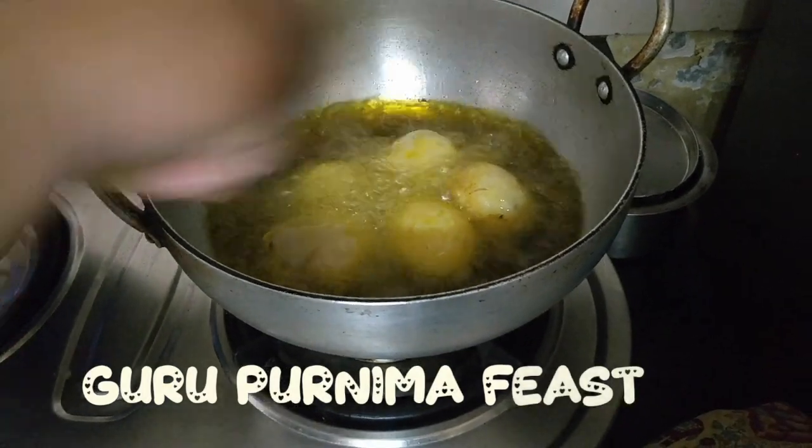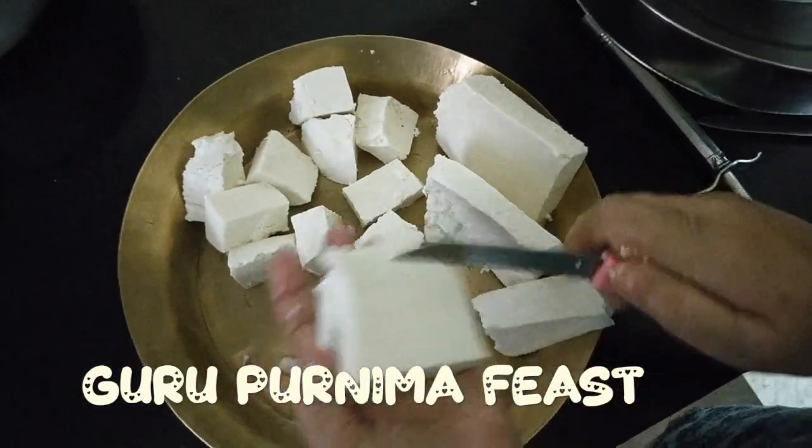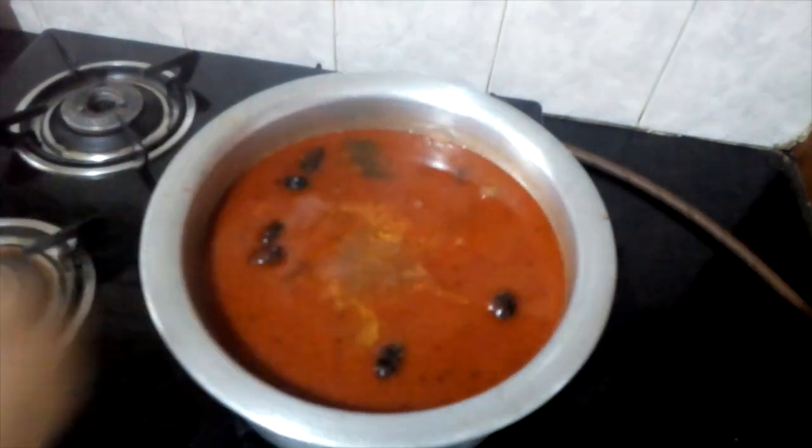How are you today? Today we have a very special vlog for you. There is a lot of Kashmiri food, but we will focus on one recipe: Kashmiri Rajma.